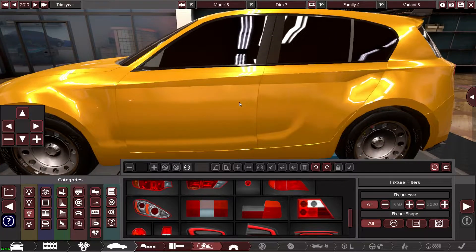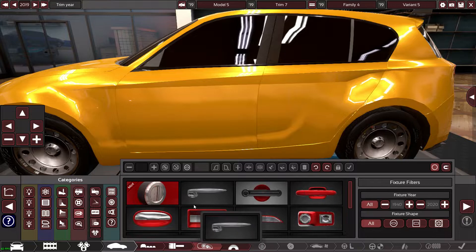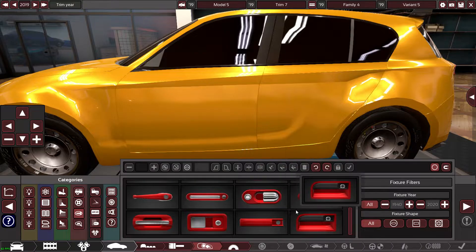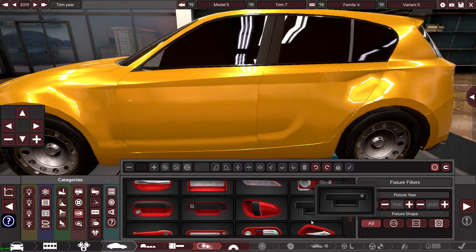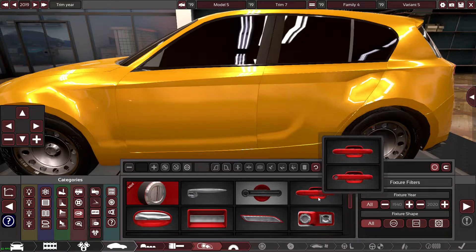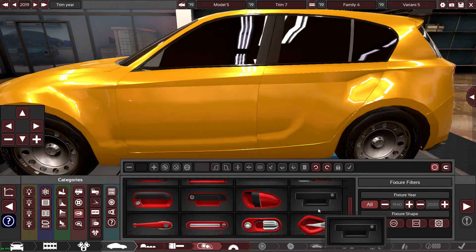Looking at the door handles, they are oval-shaped with one of those things that goes straight through the middle of it. I don't actually have any that match that — that's strange.